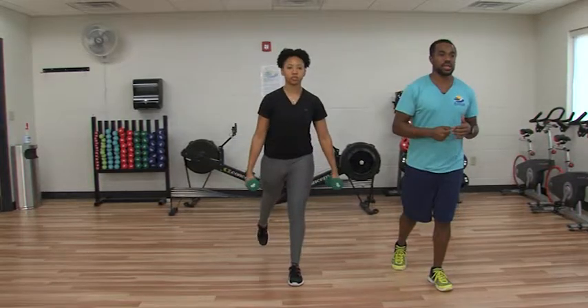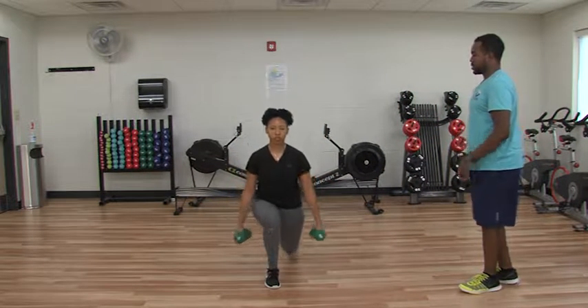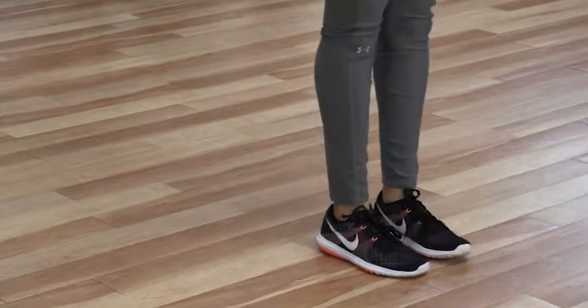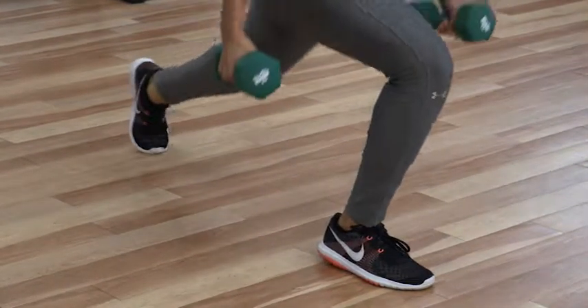Next we're going to go into a reverse lunge, and this is going to work your lower body. You're going to start with your feet underneath your hips and then step back and drop down. Once again, just like with the squat, you want to keep the weight on the heel and the mid-foot to help protect those knees.